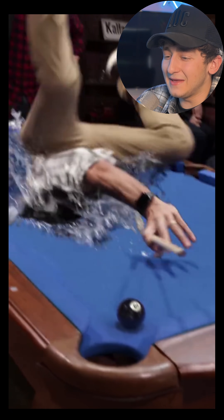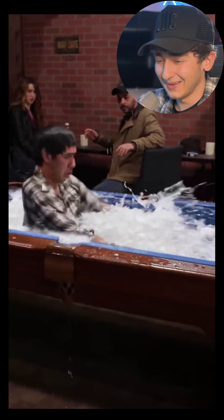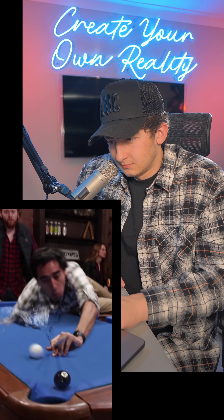Zach gets ready to hit it, and he falls into the pool table. Zach, you're hurting my brain here. I think I've cracked it. We've got it.